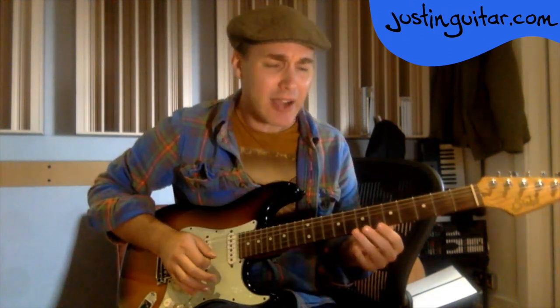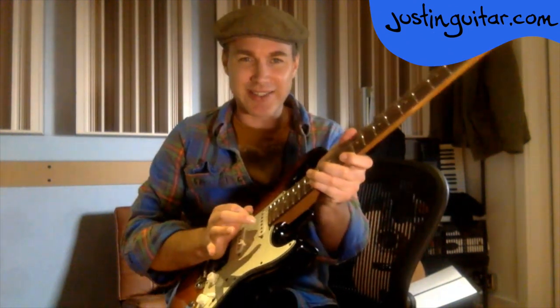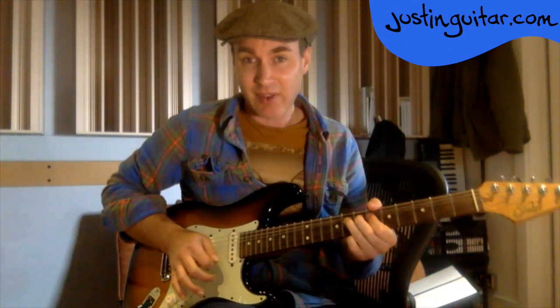Sometimes I use the outside part of my thumb as well — that thumb part might do a little mute on the string. But more often it's the outside part of the palm. That part of the hand should be sitting on the strings. Generally when I'm playing, this hand is sitting on the strings all the time, so they're muted by this hand.